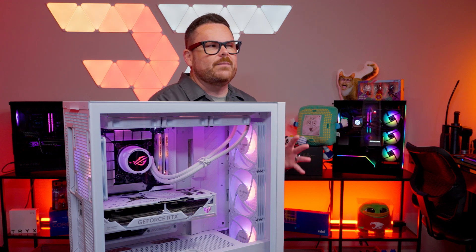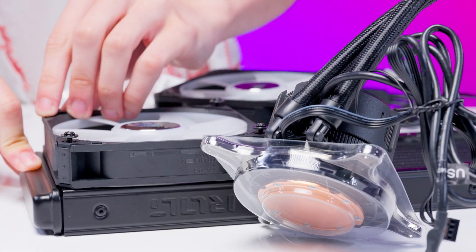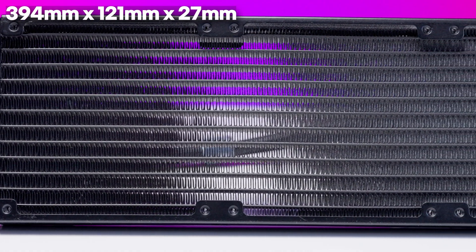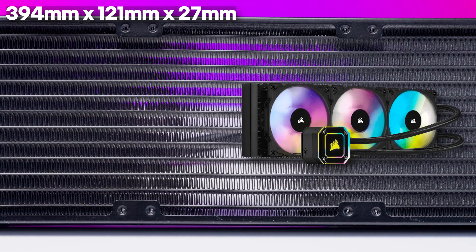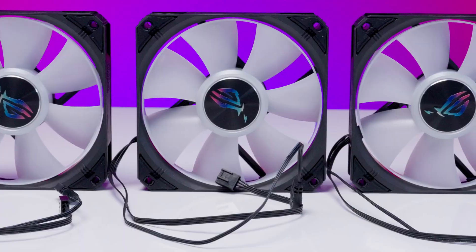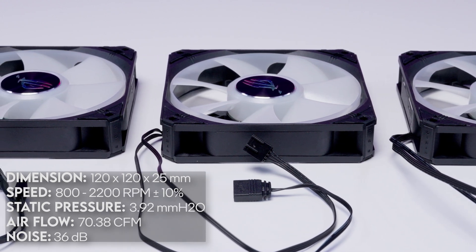Now let's talk about how the LC3 does its job. It uses a 7th gen V2 Asetek pump — the V2 gives you a bigger cold plate and a motor with an operating range of 800 to 2800 RPM. The radiator is pretty standard at 27mm thick, similar to the Corsair H150i and many other standard AIOs. The ARGB model uses ASUS ROG Strix AF12S ARGB fans, pushing 70.38 CFM at 3.92 mm H2O air pressure, with operating noise of around 36 decibels.